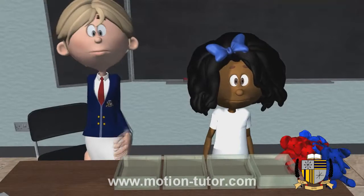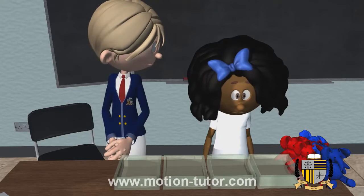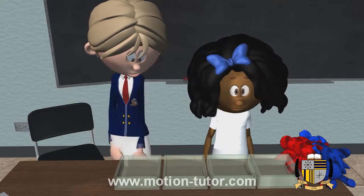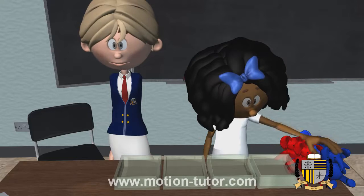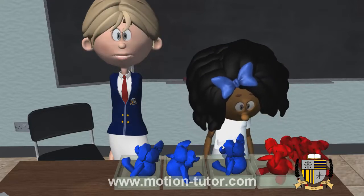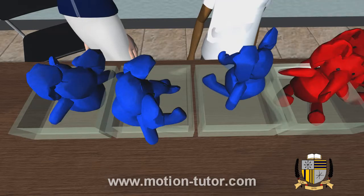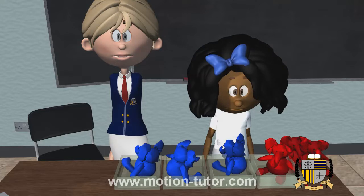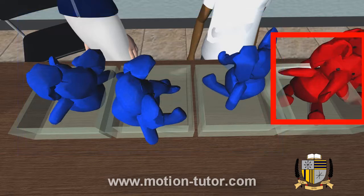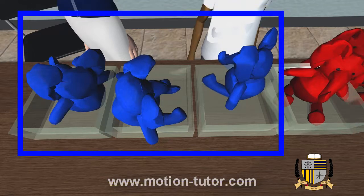Let's try another example. Here we have four empty boxes. Okay, Allie, try this one. Now remember, using both reds and blue toys, put one toy in each box. So Allie chose to place three blues and one red to fill the four empty boxes. Three and this one makes four, or four is made up of three and one.